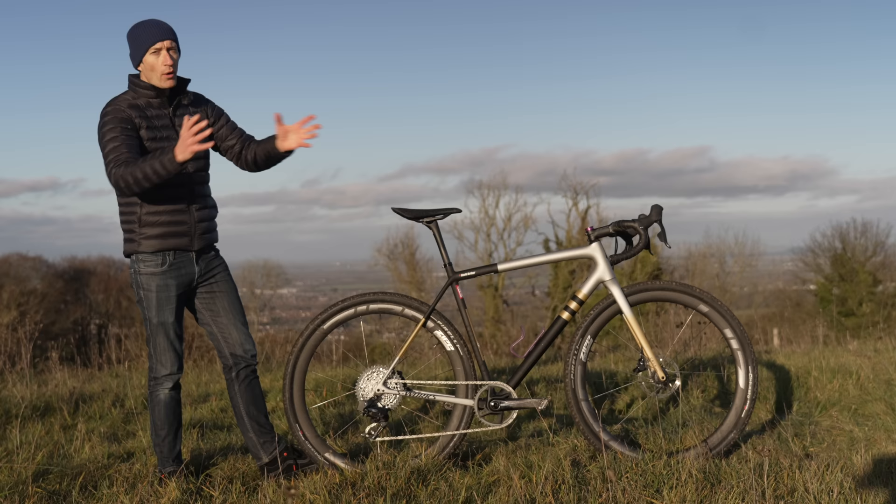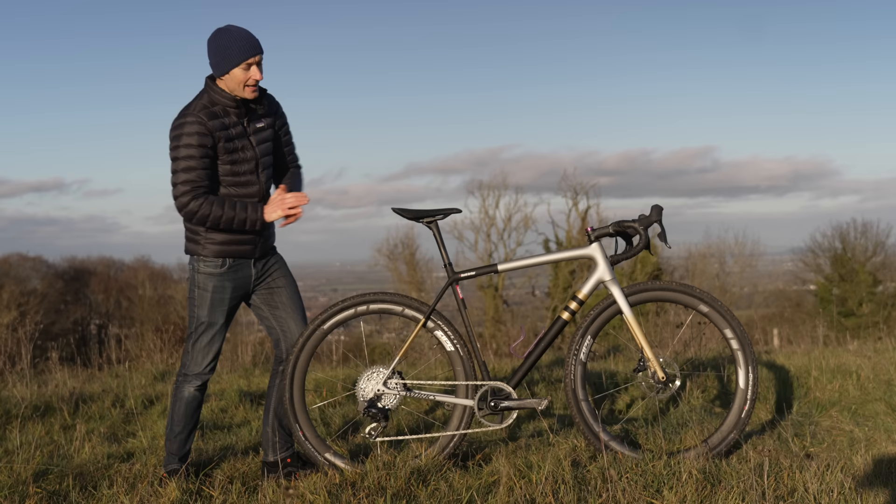Anyway, I've wafted on for ages now, so I'll let you go. But before you do, make sure you subscribe to the channel by hitting that button down there. And if you want to see a video roundup of the best gravel bikes currently available, watch this video right up here. But that's all for today — thank you so much for watching. I'll see you again very soon.